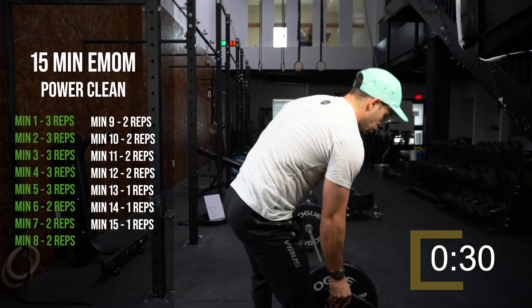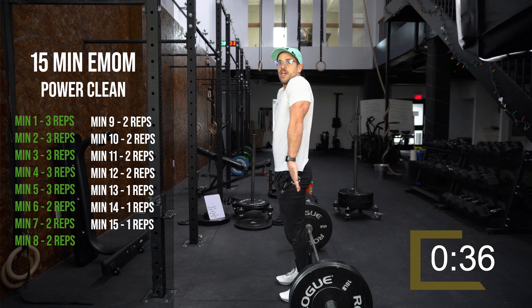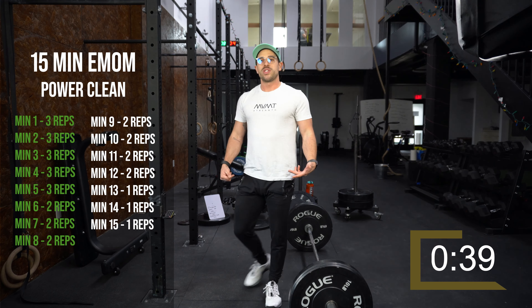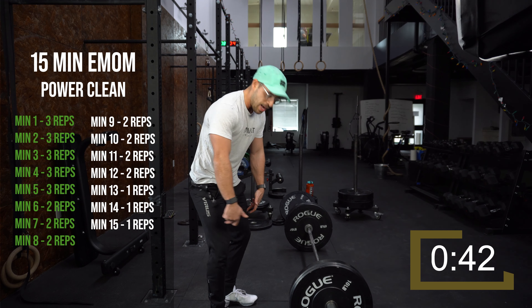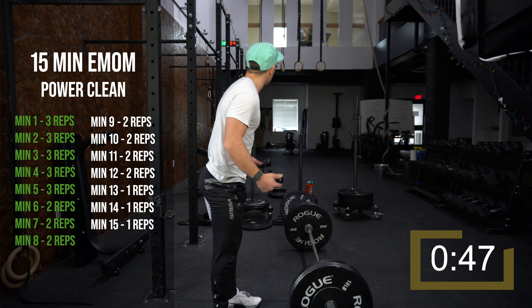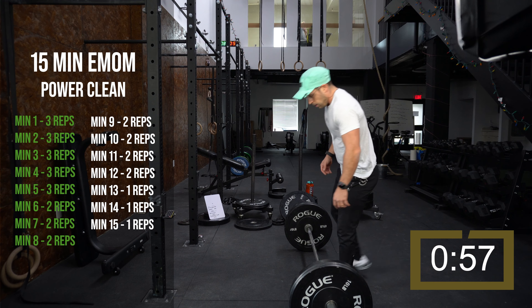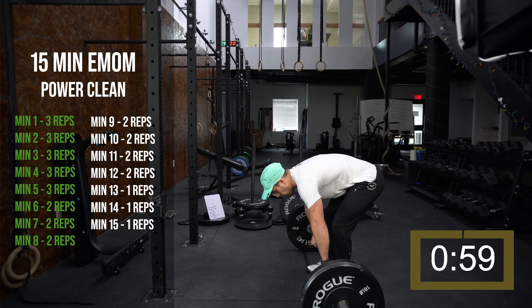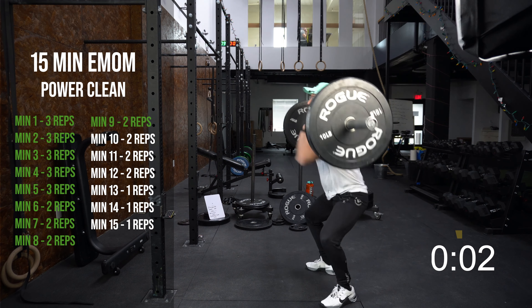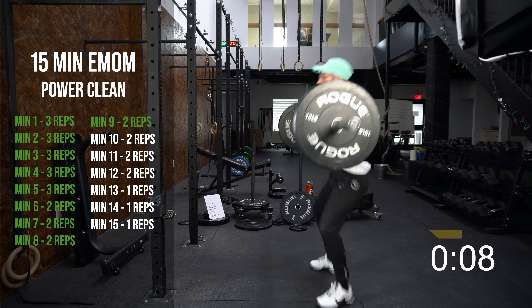This workout goes quick — we're already eight minutes in. Going to add some tens. A common issue: if you're jumping forward in your catch, that most likely means you're hitting the bar a little too low, just above the knee, which is causing you to chase the bar. To fix that, focus on keeping the bar close and having a higher contact point with the bar.